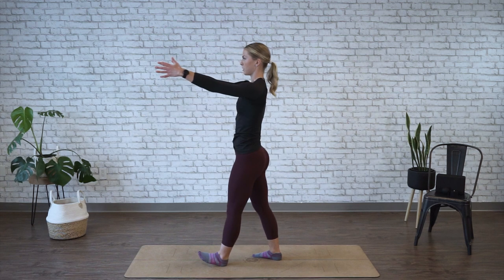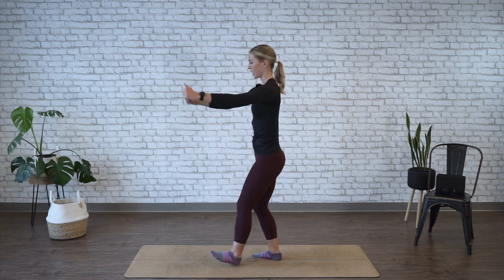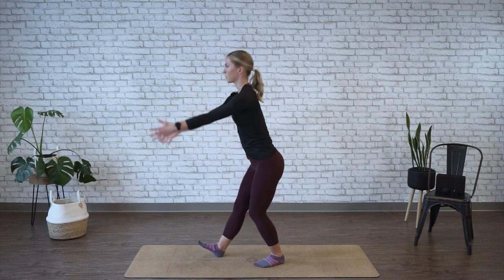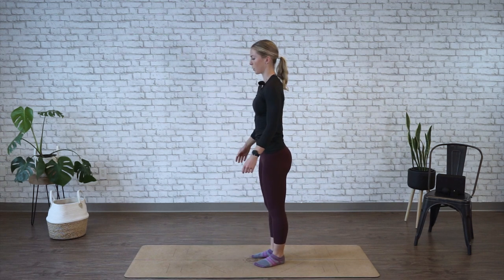You're going to sweep the arms down as you stand up, swing the arms to shoulder height, and then repeat on the other side. So prop, hips back, swing up, and repeat for one minute.